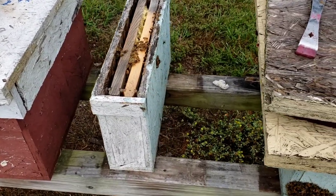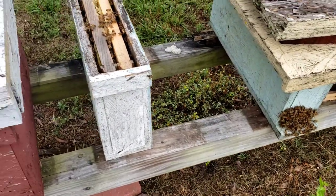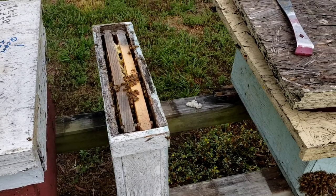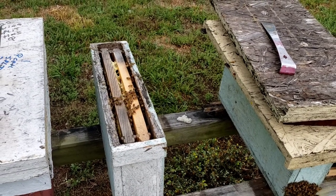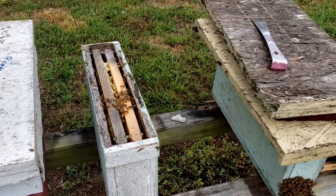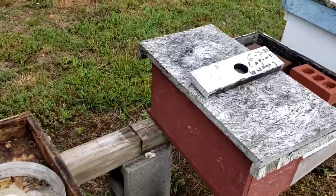Just wanted to show you how well these little two-framers work — that little virgin queen came back and she started laying. It's typical all the way down through here. I've only run into one colony with problems so far, and I got it marked and I'll deal with it later. It's got laying workers in it, and it's actually right here.